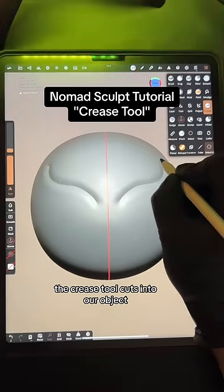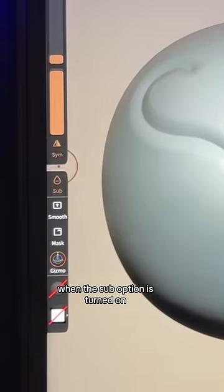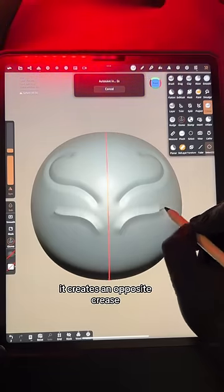The crease tool cuts into our object. When the sub option is turned on, it creates an opposite crease.